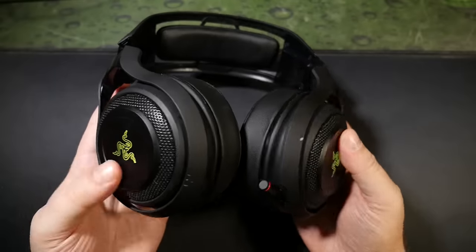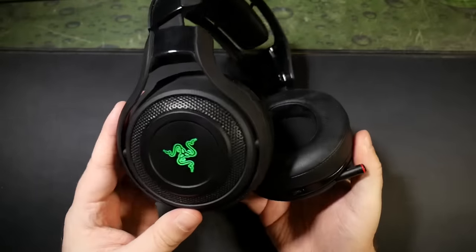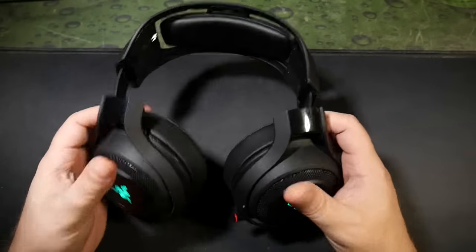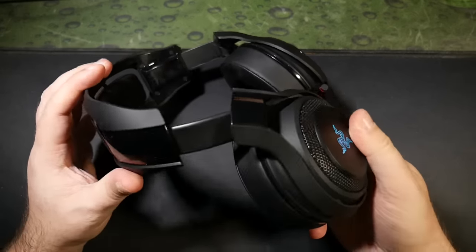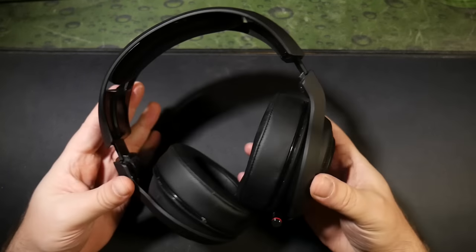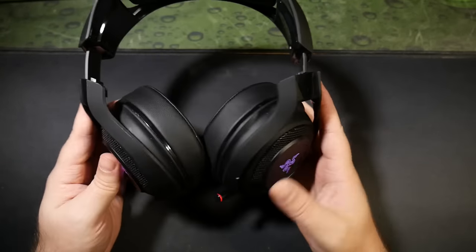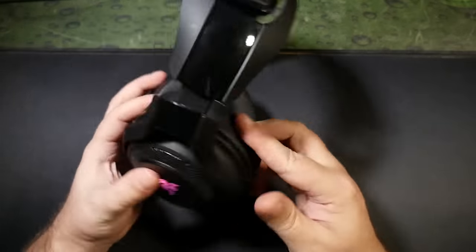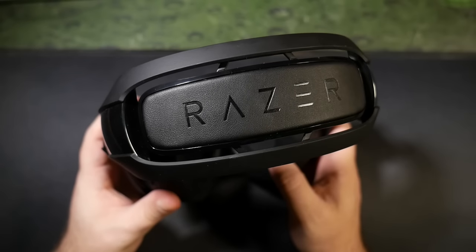Speaking of long sessions — being wireless is useless for a gaming headset unless it has the battery life to survive those long gaming sessions without having to scramble to find a cord. Here, you'll find a rated 12-hour battery life, or seven days of gaming use, they claim on the box. That will obviously vary depending on your volume settings, whether you're using the mic, and how long you game at any one time. But that 12-hour mark did seem fairly on the ball to me, putting it on par with a couple of other popular wireless gaming headset options.